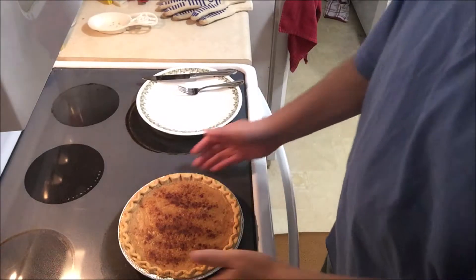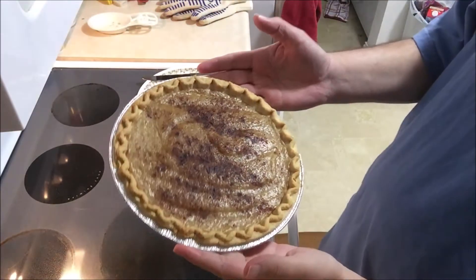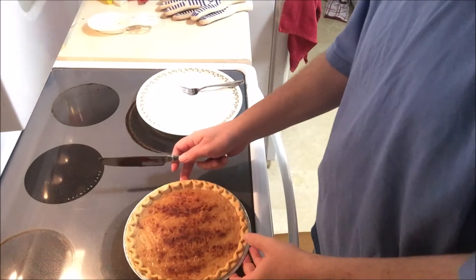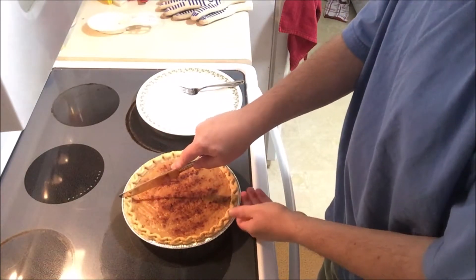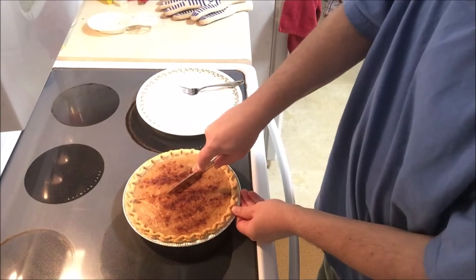It's been about three hours. It has set up pretty good — seems to have set up pretty good. Let's give her a cut and see how it looks. Yeah, that's set up.